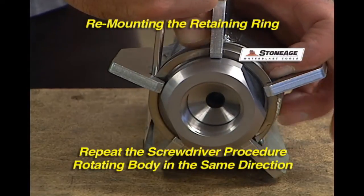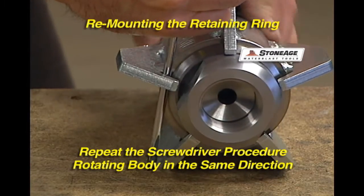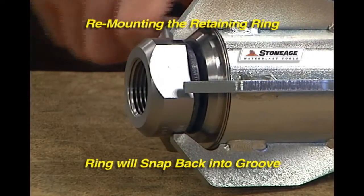When it's time to remount the ring, repeat the procedure with the screwdriver and rotate the body. Sometimes it helps to pin the screwdriver in the fin slot, as shown.